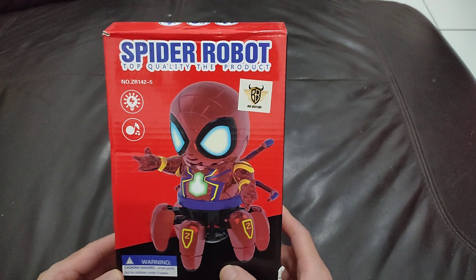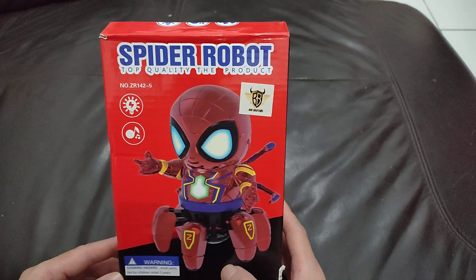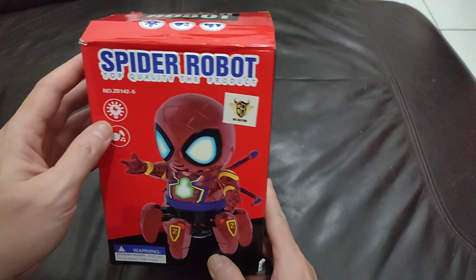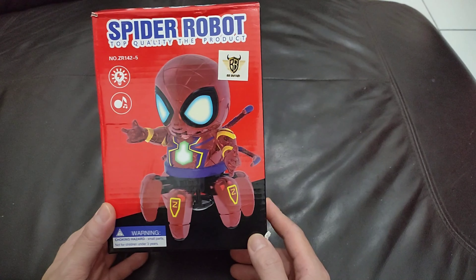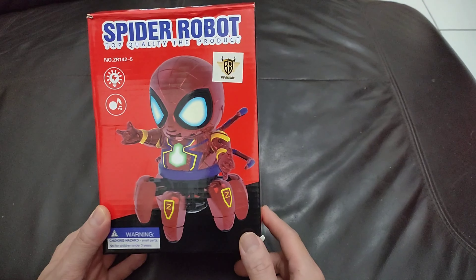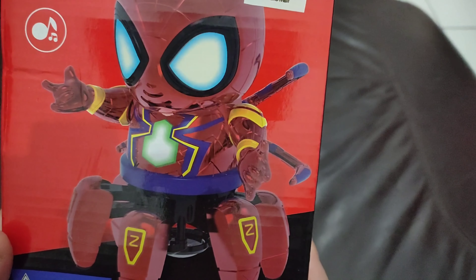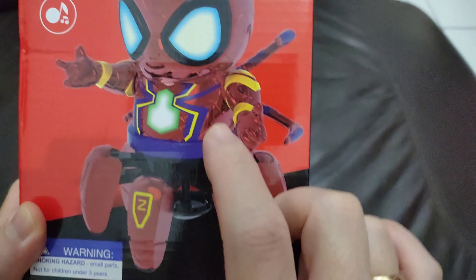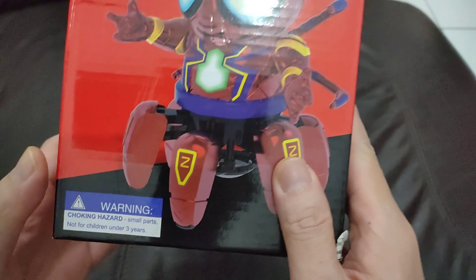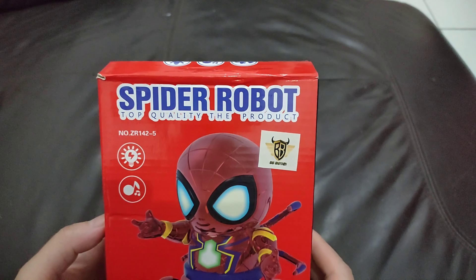Hi guys, welcome back! Today we're going to do another unboxing. It's raining now, hopefully the rain won't mess up our video. So this is a spider robot inspired by the Iron Spider suit from the MCU. Take a closer look — it has this glowing chest, glowing eyes, and at the bottom too. It says here: not for children under three.